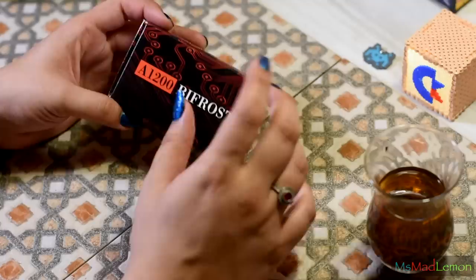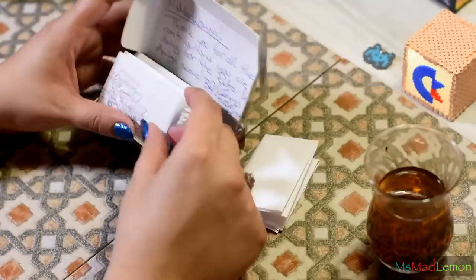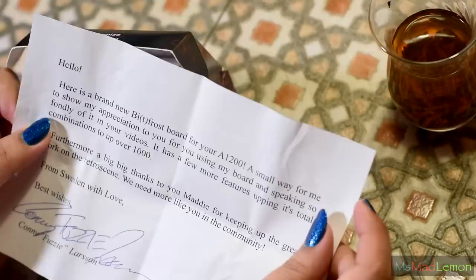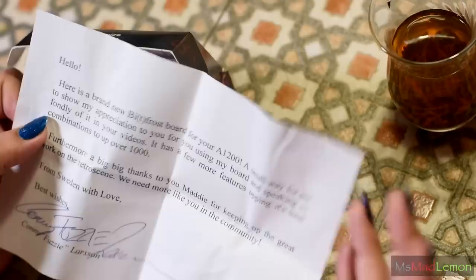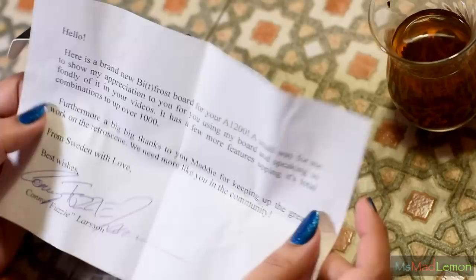This one was sent to me by the creator himself. As you can see, it's very personalized: 'Miss Madlemon, thank you for all the contributions you are doing for the retro and Amiga scene.' Inside you'll find a manual, and a note saying: 'Here is a brand new Bifrost board for your A1200 — a small way to show my appreciation. It has a few more features, upping its total combinations to over 1000!'